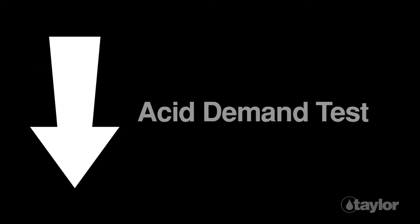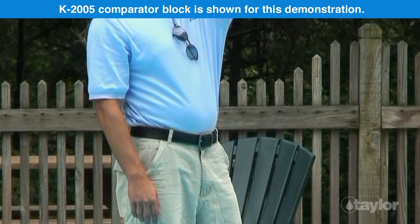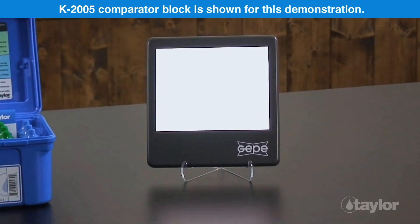To lower the pH, do the acid demand test. To raise the pH, do the base demand test. Color matching should be conducted outdoors in natural northern light, or indoors with the aid of a daylight simulator.